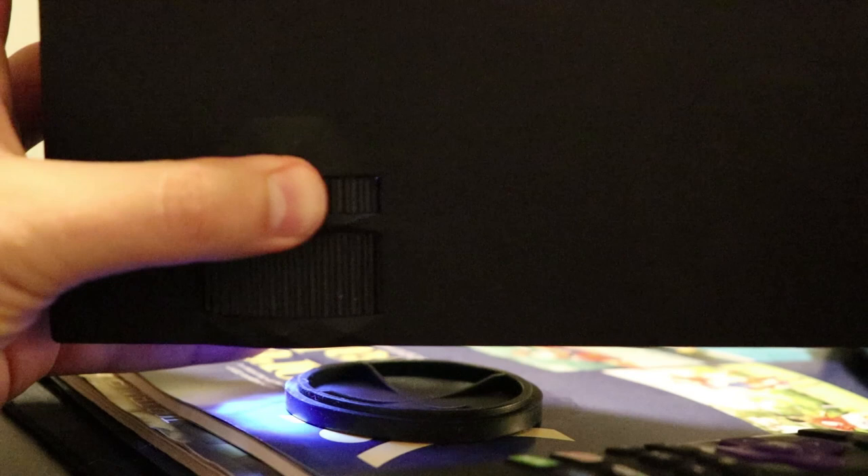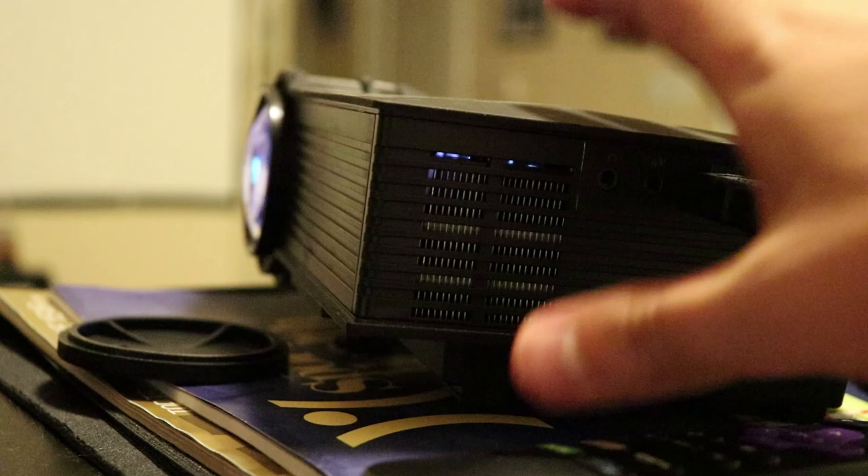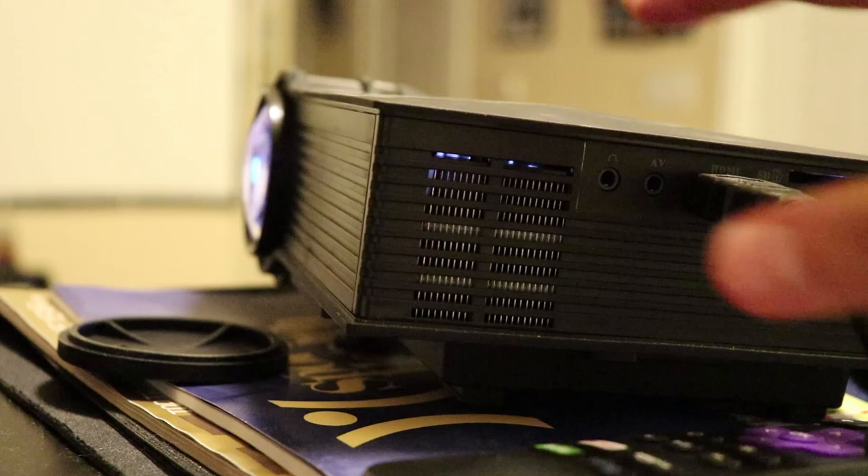On the top, you've got your other controls: source button, menu, power on and off, and navigation buttons so you can control it without the remote. You can do left and right for the volume, plus a play/pause button and a back button. Also on the top is your focus wheel and the keystone tilt to help tilt it vertically. I will say this unit can get a little bit hot — you can definitely feel the heat coming off of it — but as long as you keep it well ventilated, you should be able to use it for a few hours at a time.